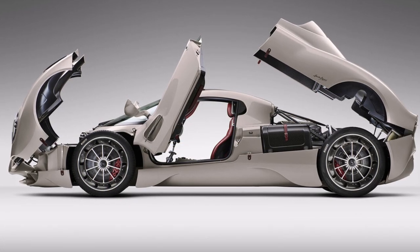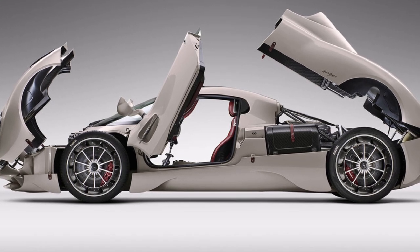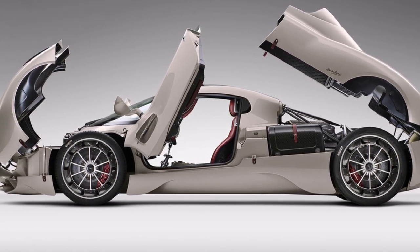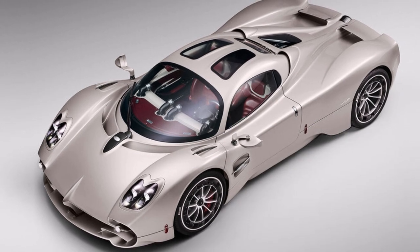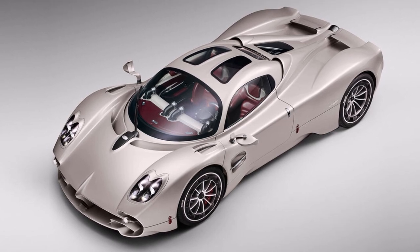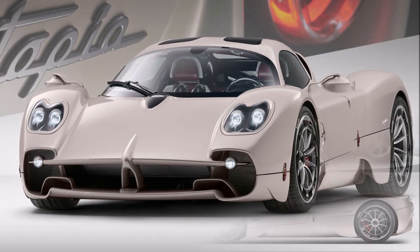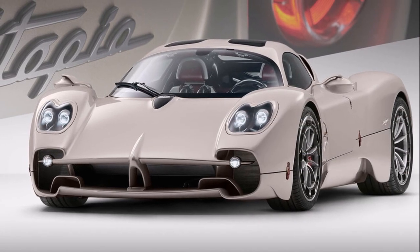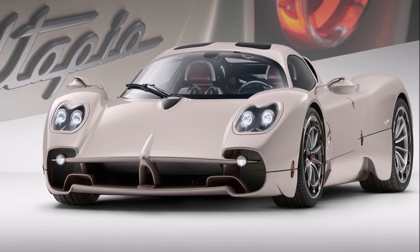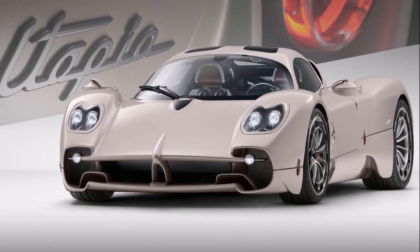All in all, the Utopia keeps the traditional Pagani concept with the carbon fiber monocoque in the middle and metal frames front and rear. They kept the Huayra engine and cooling concepts, as well as the intakes, but combined them with Zonda-style exits. The result is that the Utopia has fewer active aero elements, but now a manual gearbox and a redesigned side section. Whether that is enough to justify double the price of the previous Huayra, only future buyers can answer — all 99 cars are sold out and can expect a future value increase.